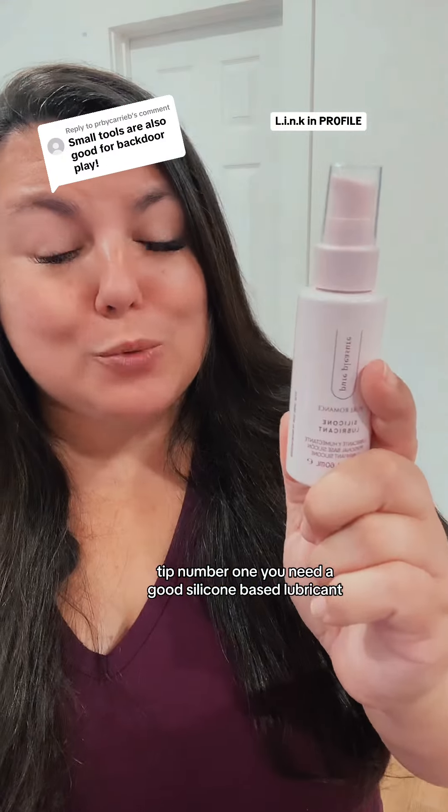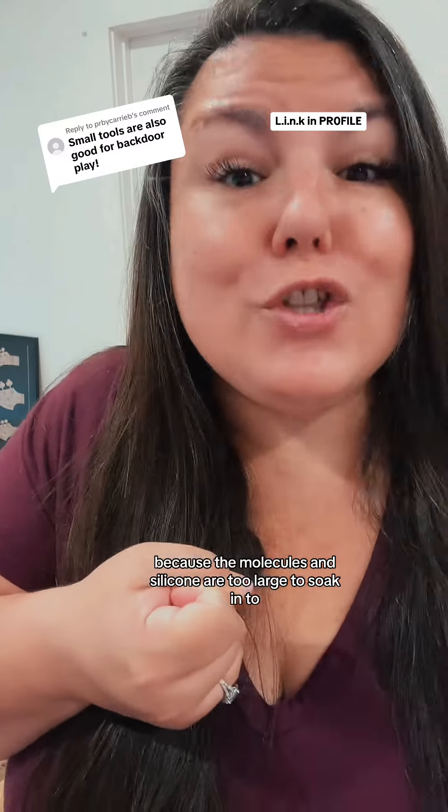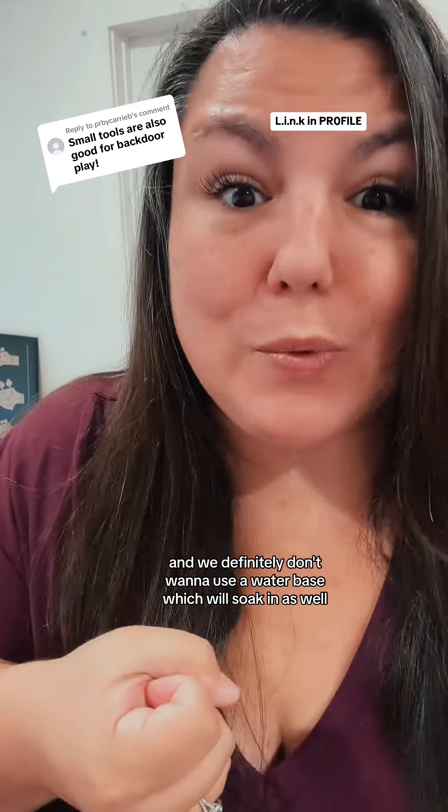Tip number one: you need a good silicone-based lubricant, because the molecules in silicone are too large to soak into the starfish. Skin is porous, so we don't want to use a water-based lubricant, which will soak in as well.